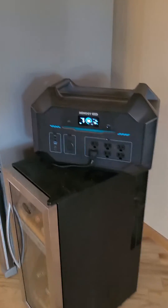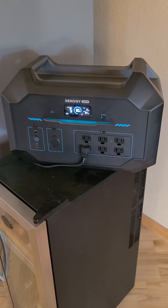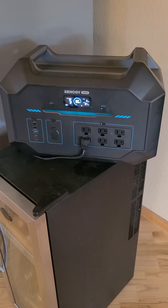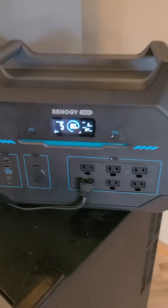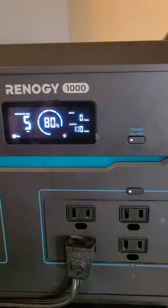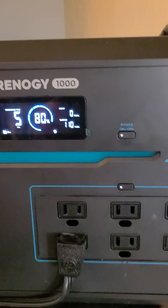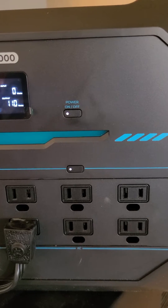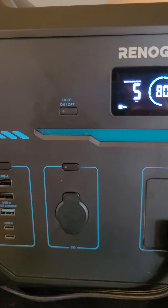I thought I'd do a quick review on the Renogy 1000 solar generator, which we just bought. Right now it is running our full-size refrigerator — you can see the outlets on it.